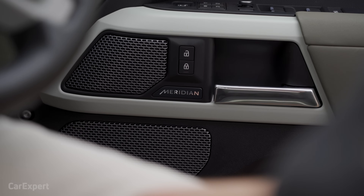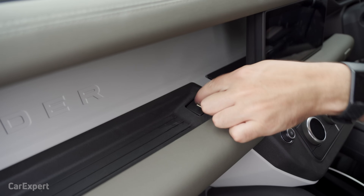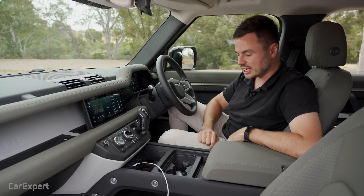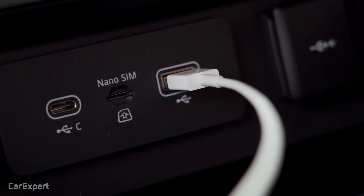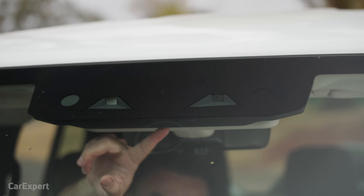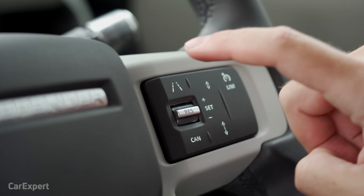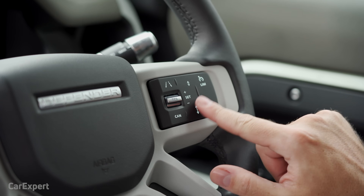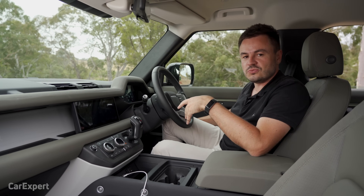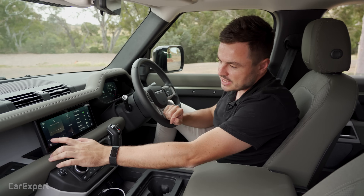This specification comes with a 14-speaker Meridian branded sound system. In terms of connectivity, you have USB points all over the car — there's a USB-A port up top so cables don't have to run along the cabin, a USB-C port, another USB-A port, and a 12-volt outlet. Wireless charging is available as an option. For safety, you get autonomous emergency braking with pedestrian detection, blind spot monitor, lane keeping assistant, lane departure warning, radar cruise control, and a clear exit monitor — a light on each door that prevents you from opening it into the path of a cyclist or car.